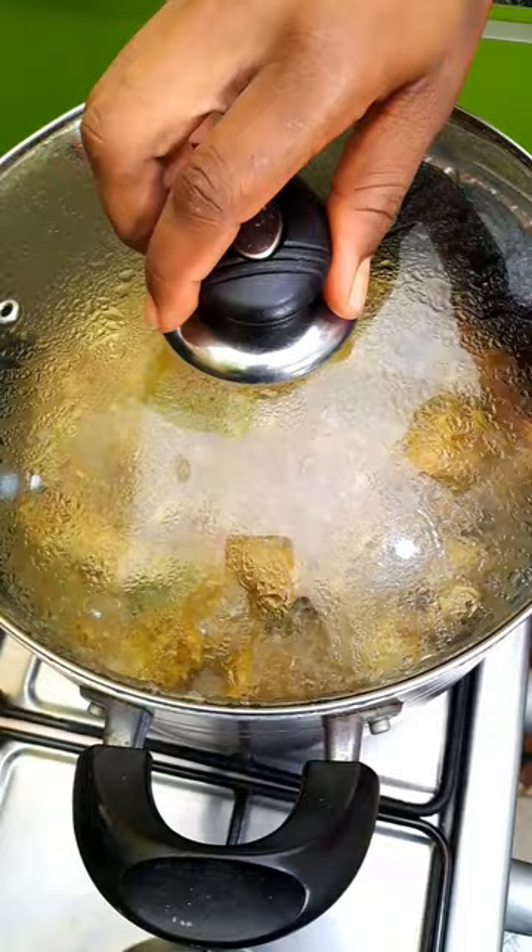Place the lid over and cook for another 30 minutes. After 30 minutes, check for doneness and your chicken is ready.